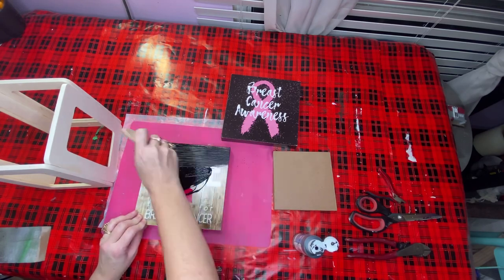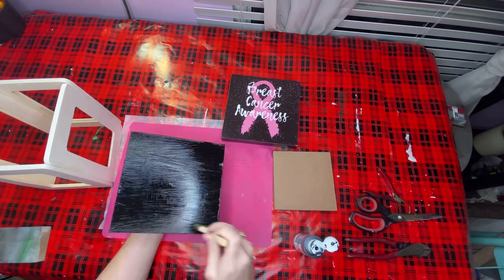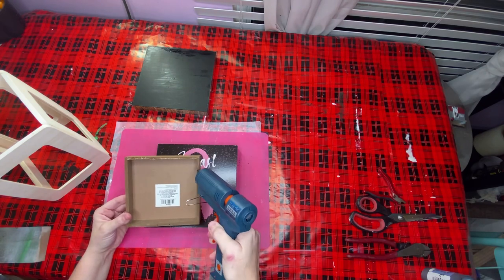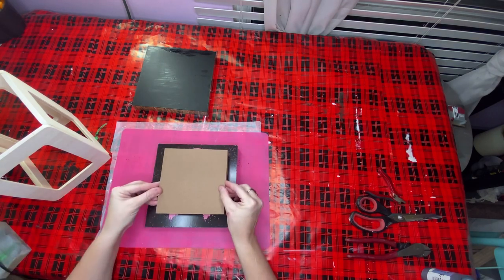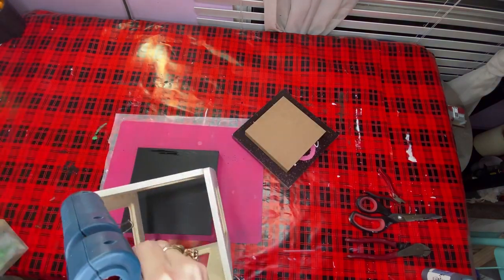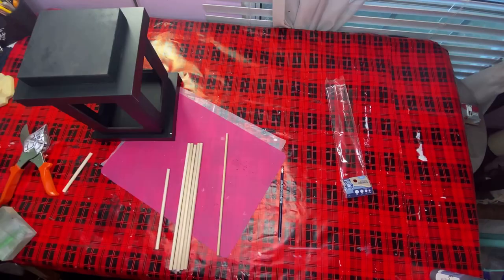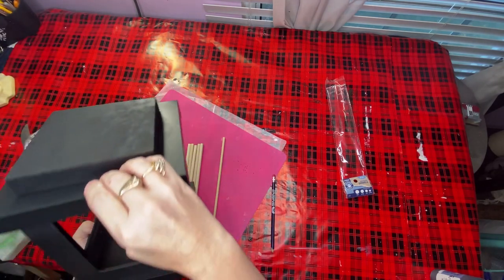I took the sign that goes on the bottom of the lantern and painted it black with that black chalkboard paint from Dollar General. I took the small box going on the very top of the lantern and used my hot glue gun to attach it to that other 8x8 frame - those two pieces together make the top of my lantern. Then I took the body of my lantern and hot glued it to that bottom piece. I then took all pieces outside and used the Rust-Oleum 2X in matte black and gave it a good spray paint.